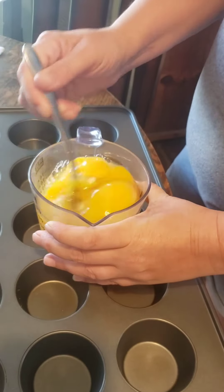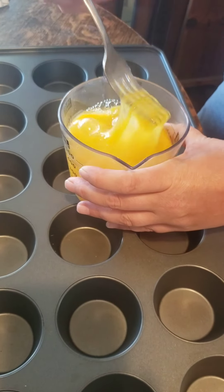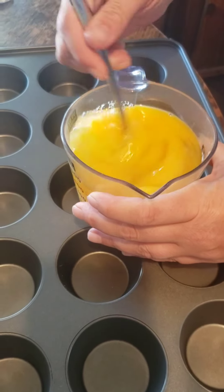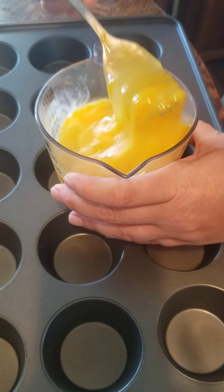Hey guys, welcome back. Today we're making egg bites. They like to have them for breakfast in the morning. This time we're going to make them with chorizo and potatoes, eggs, and pepper jack cheese. We fried up the potatoes already and we fried up the chorizo. Now we just got to put them all together.